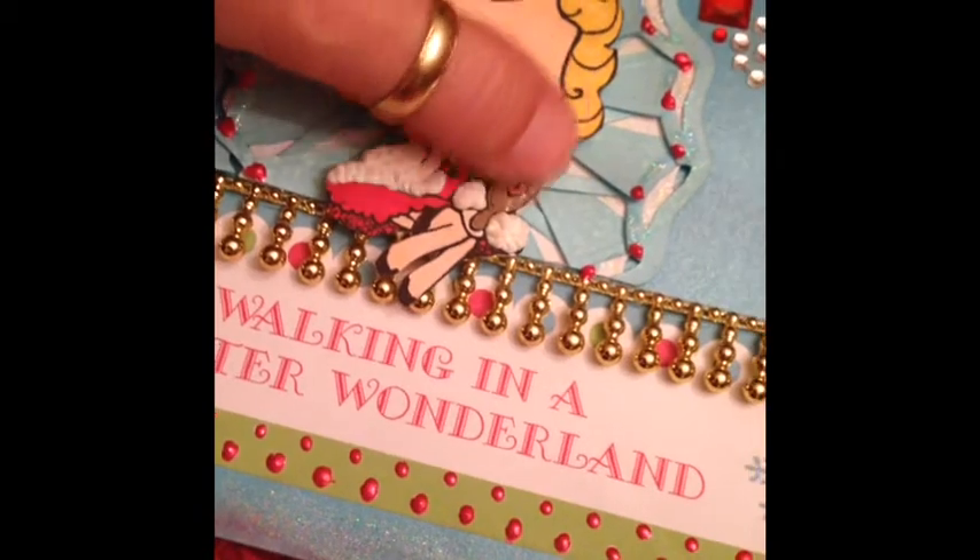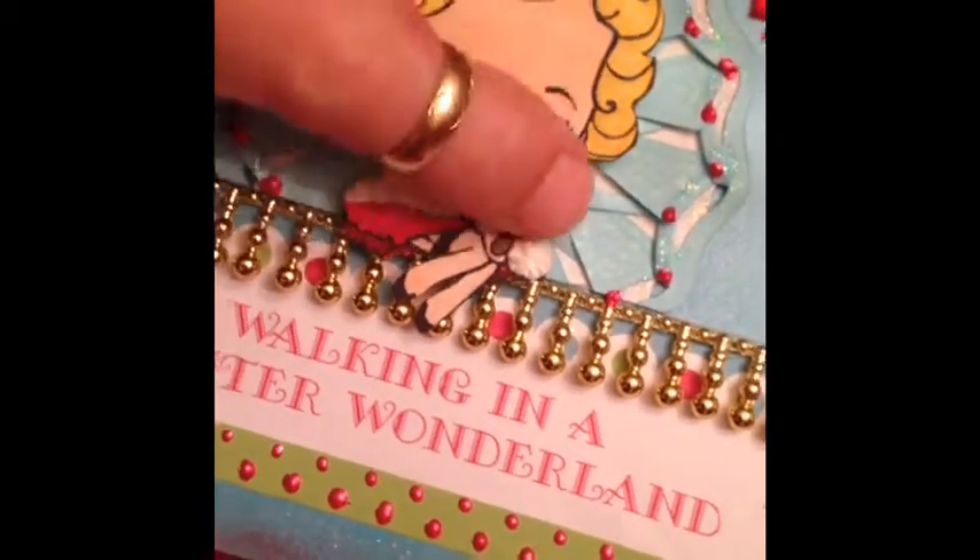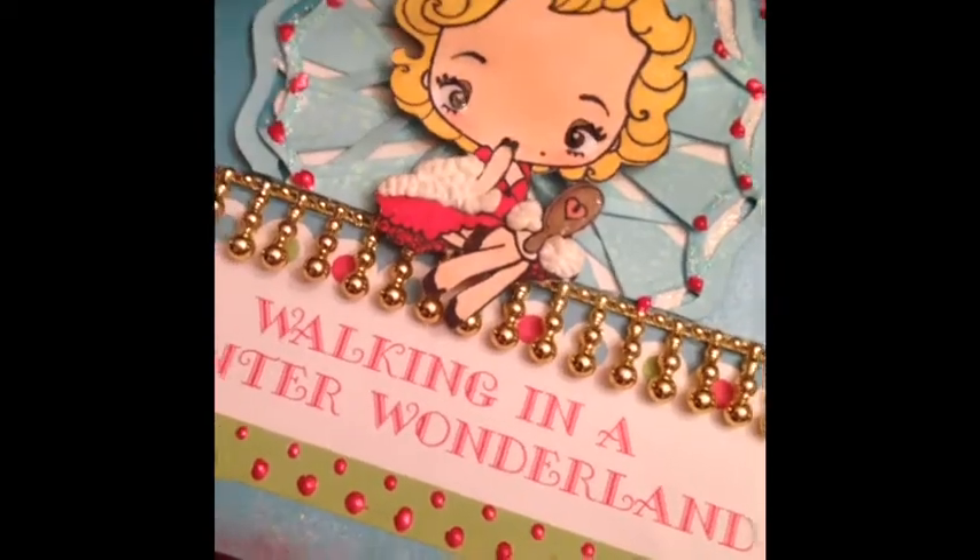I did do a brush with glossy accents to highlight it a little bit.